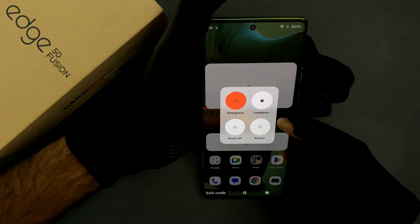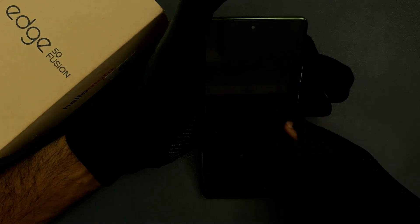And you can see here we have the power menu. So just tap on the restart button. And you can see my phone is restarting and it will restart in normal mode.